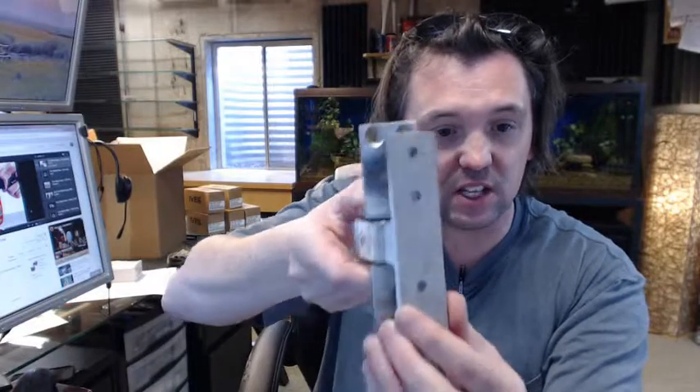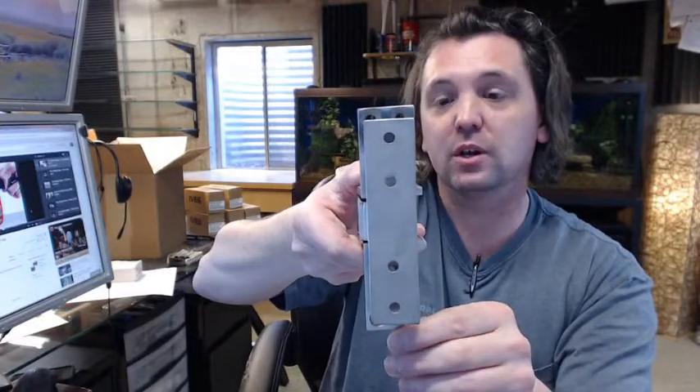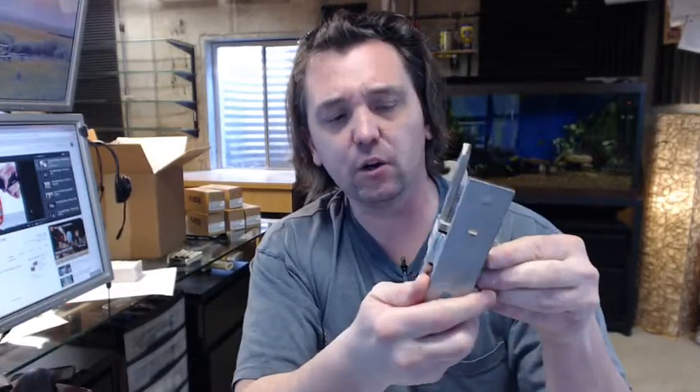This is a specific application hinge, though not limited to only that application. It is a substantial, very heavy-duty hinge. Keep in mind it only opens to 90 degrees — this door will not go any wider than that. It would be rated for about a 270-pound door if you have a 7-foot door and are working with 3 hinges.